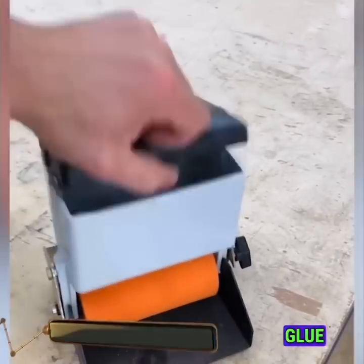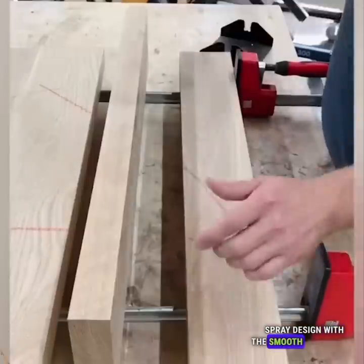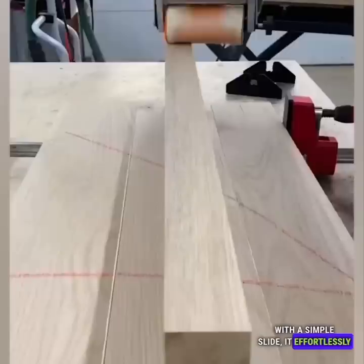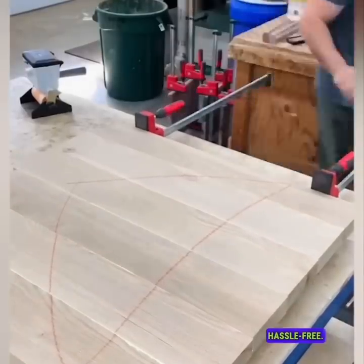The glue roller combines the convenience of a paint-spray design with the smooth application of whiteout. With a simple slide, it effortlessly spreads glue across surfaces, making adhesive tasks quick and hassle-free.